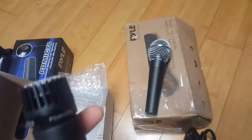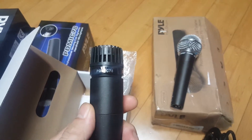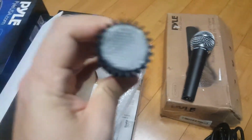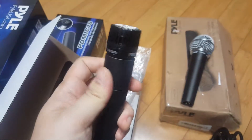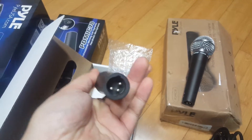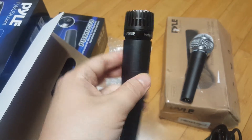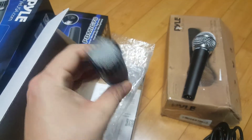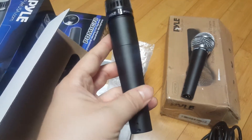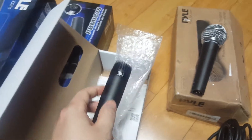So this is the PD-MIC-78 — it's pretty much like a copy of the SM-57. Pretty nice, and it's got great reviews. It's really similar looking to the SM-57, even in size. Everyone says this is an awesome microphone for the price, so I just tried it out.